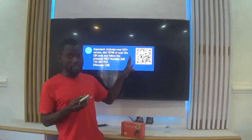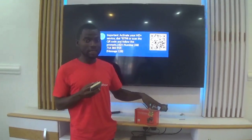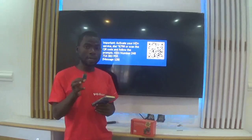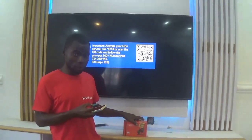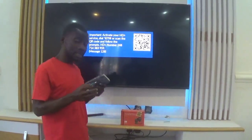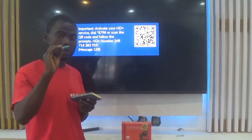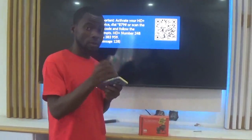Some people call me saying: I've turned on my HD Plus decoder and I can only see my HD Plus channels, not the other normal HD channels. I'll address that too. But first, before the demonstration, remember the pen drive should contain only the HD Plus software — no other software, no music, nothing else.